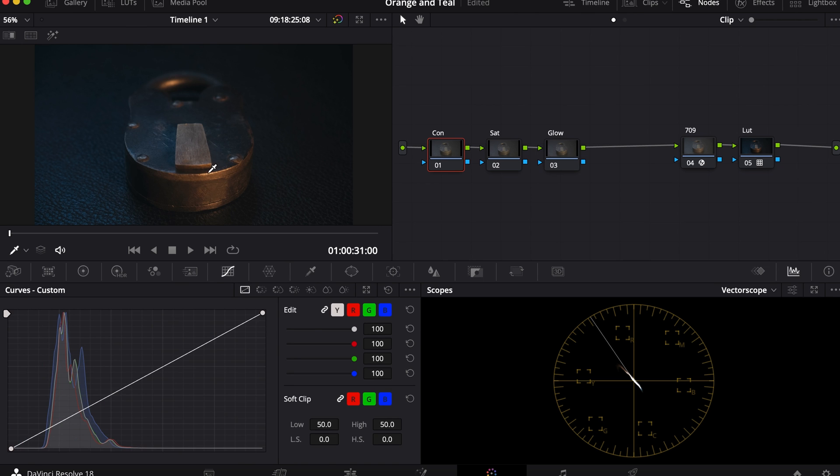For the contrast, I'll click the brightest part of the image and the darkest part of the image. I'll bring down the blacks and bring up the highlights, crushing the two.